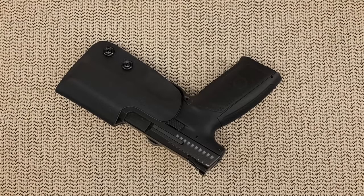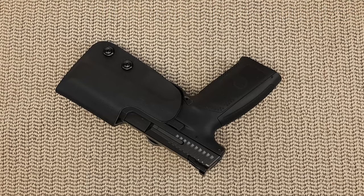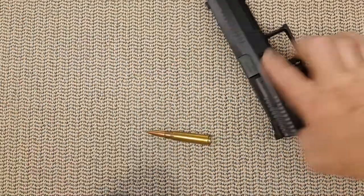Hello everyone, today's video is a review of my newly acquired Red Hill Tactical competition holster. I have been looking for a competition holster for a while, looking online for the best quality-to-price ratio with the features I'm looking for — and features I am NOT looking for — and I found Red Hill Tactical. So let's review it a little bit.